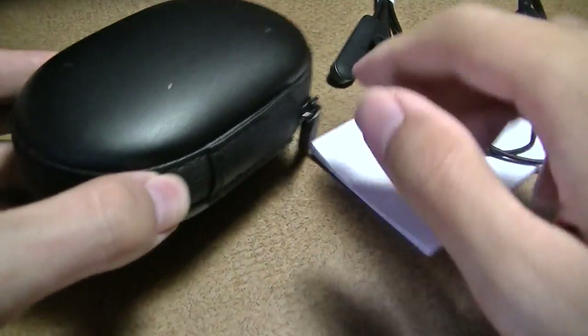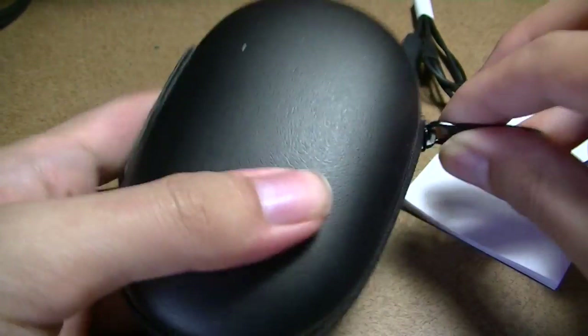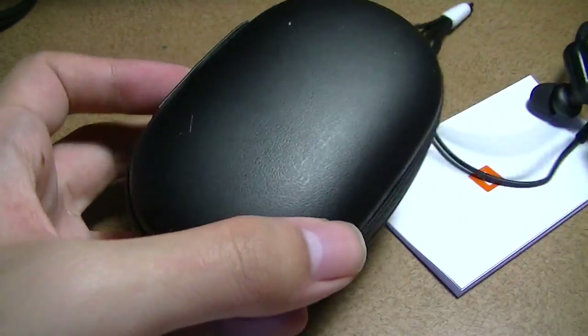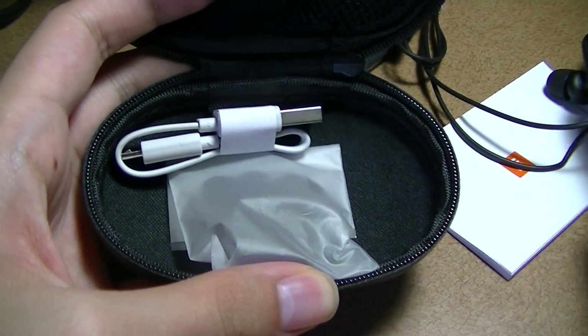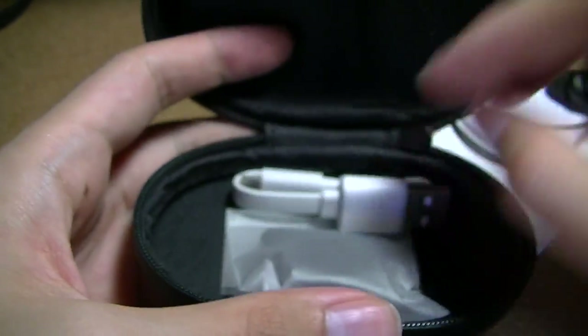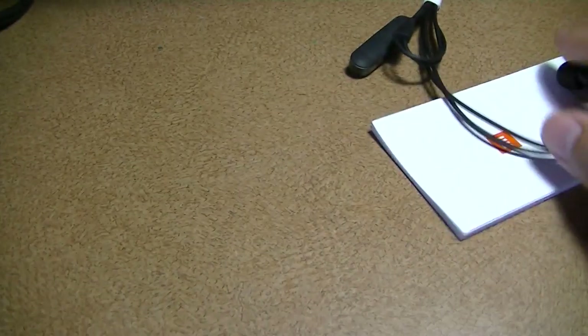Inside the packaging you get a few extras. There is a hard-shell carrying pouch cleverly shaped like the earphones — kind of like an elongated bean. It's really durable, and inside you have access to spare silicone tips for a more comfortable fit, as well as a standard micro USB cable for charging the headphones.